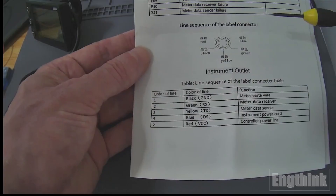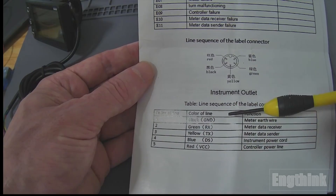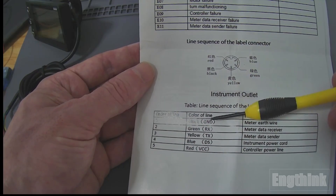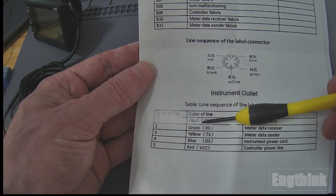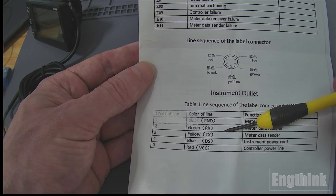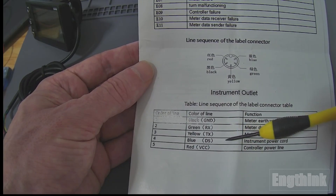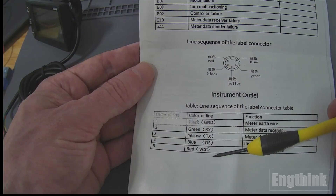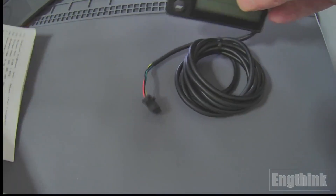The most important information for powering up is about the cables — the wiring. For the round connector: number one is the black wire, which is GND. Then we have the green wire, which is RX. The yellow wire is TX. The blue wire is the instrument power cord, meaning that when you power up your LCD, it provides output on this wire to energize all the instruments of the e-bike. And the red wire is the positive of the power supply of the controller. So let's see this in practice regarding the wiring.